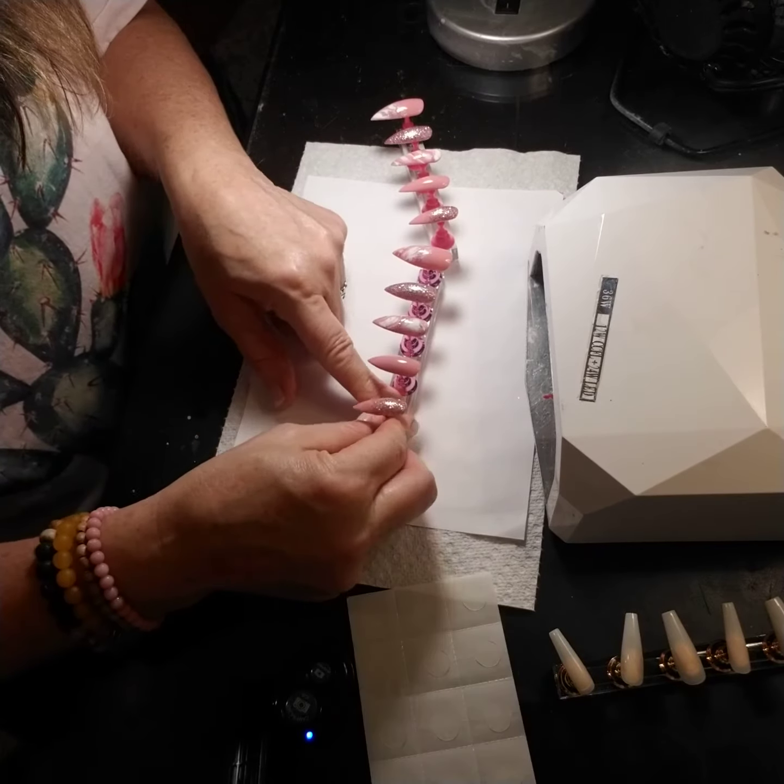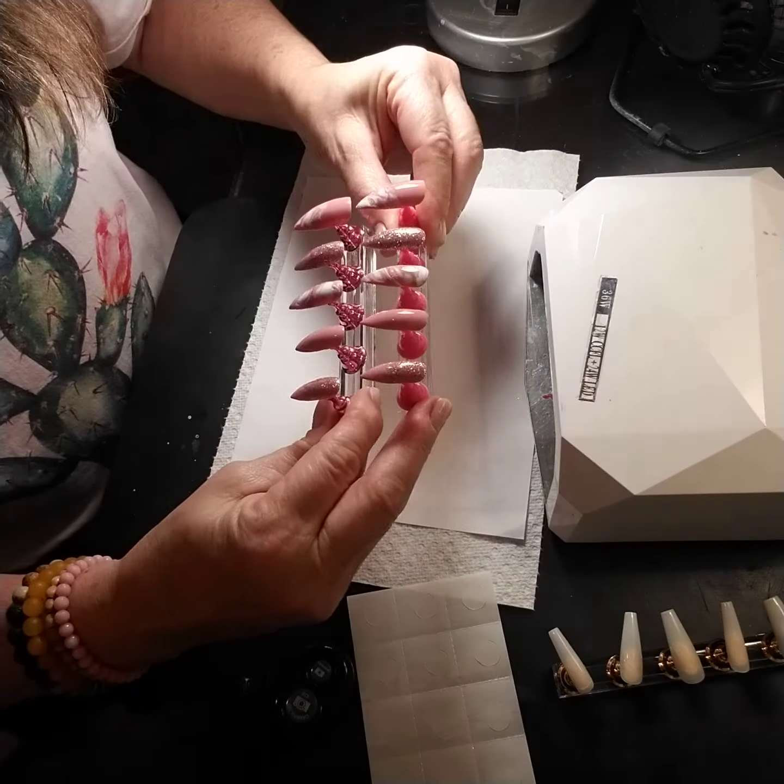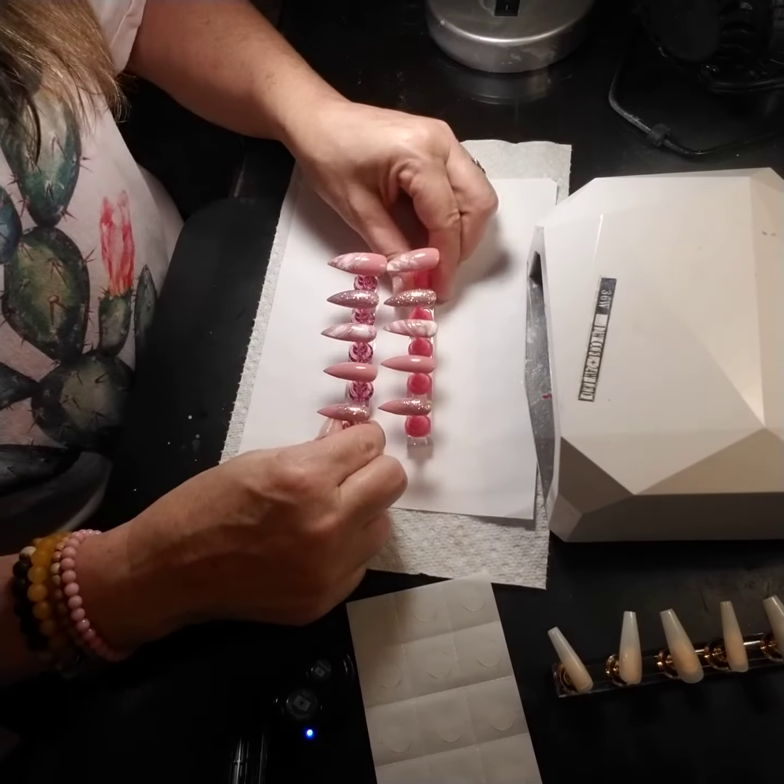And then when you're done, you just peel it off the back of the nail and it's finished. I do press-on nail sets by mail, so this is how I need to work.